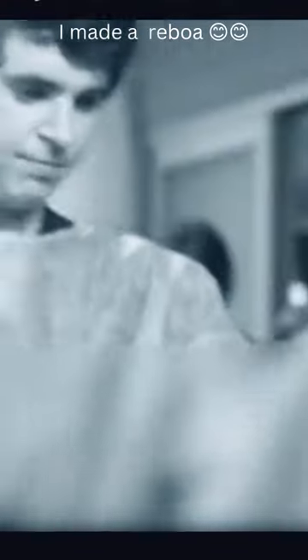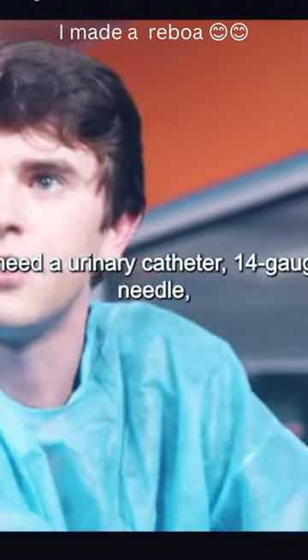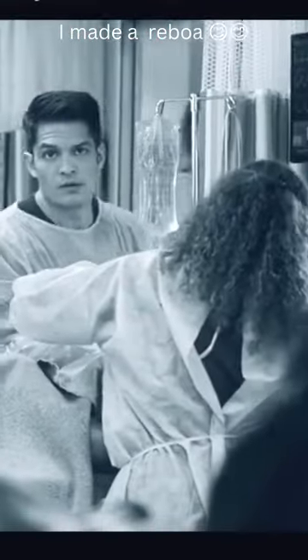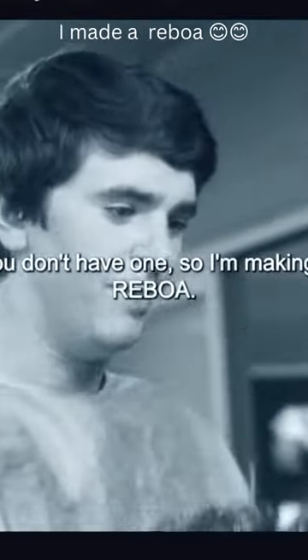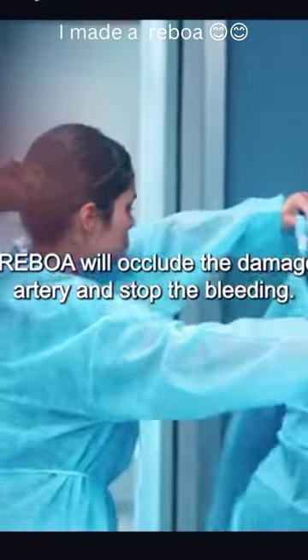Stop the bleeding — he's bleeding out! I need a urinary catheter, 14 gauge needle, arterial guide wire, occlusion balloon, and 20 cc's of saline stat. What's he doing? I have no idea. We don't have one, so I'm making a REBOA. A what? A REBOA. Is that even a word? A REBOA will occlude the damaged artery and stop the bleeding.